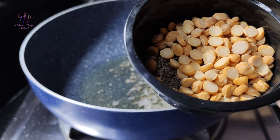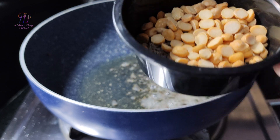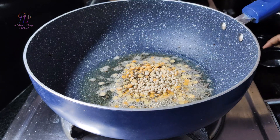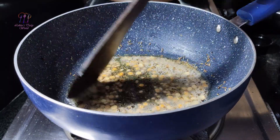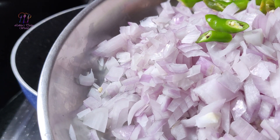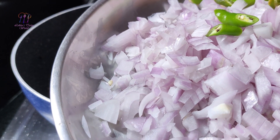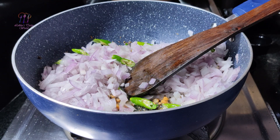Put 1 teaspoon of oil in the pan. Put a little bit of oil in the pan, then put the egg in the middle of the pan.